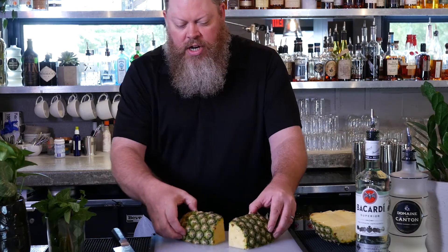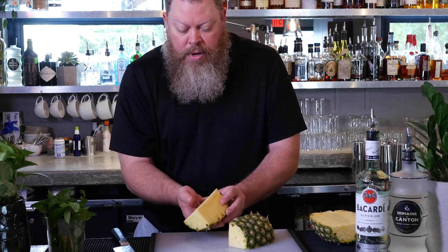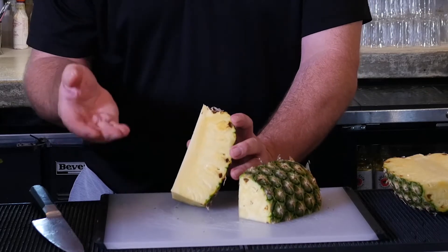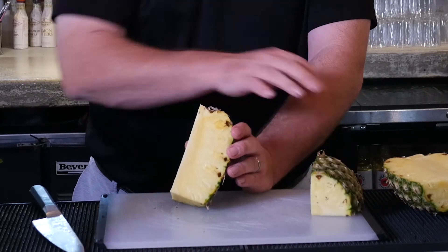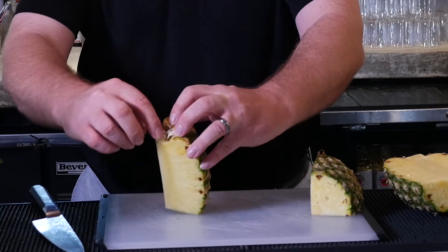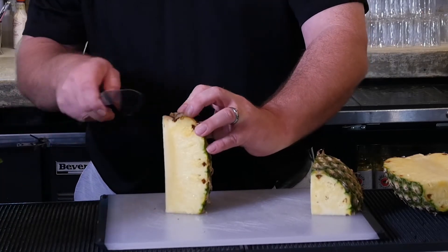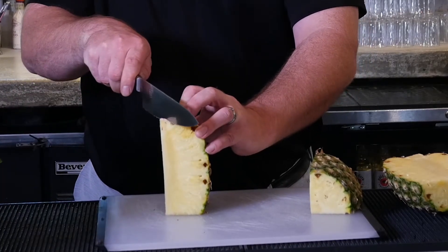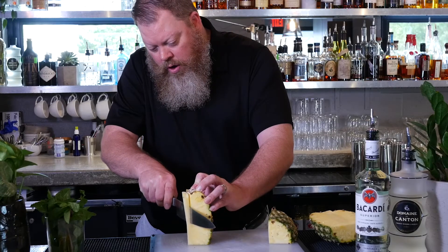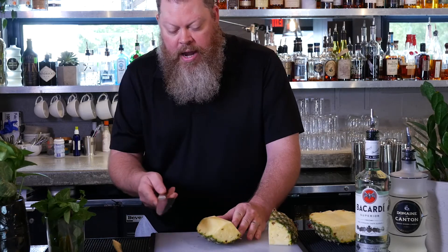Now you can start to see the basic shape of the wedge taking shape. But this part of the pineapple is the core and it's inedible, so we want to remove that. The easiest way to do it is to turn it up on the flat surface we cut initially. If you look right here, you can actually see where the core is, so it gives you a guide as to where to cut it out. Just cut straight down that and you'll remove the core and be left with good edible pineapple.